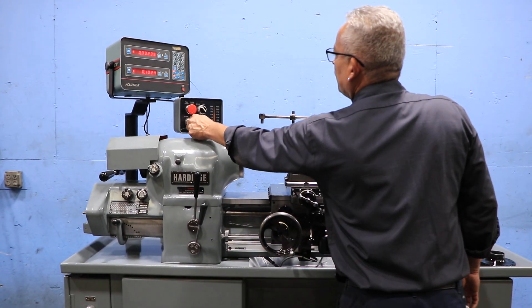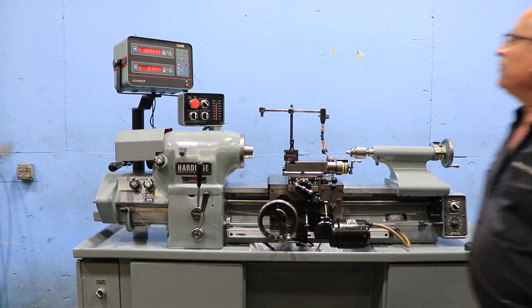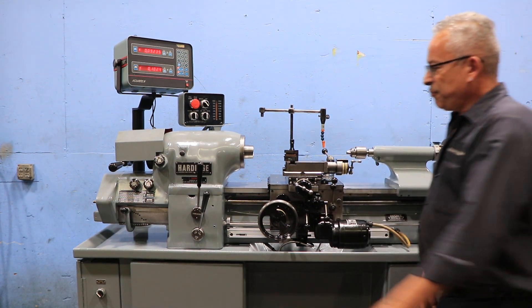We're running in a higher speed right now in the high range — almost 3,000 RPM. Over 2,000 RPM right now.